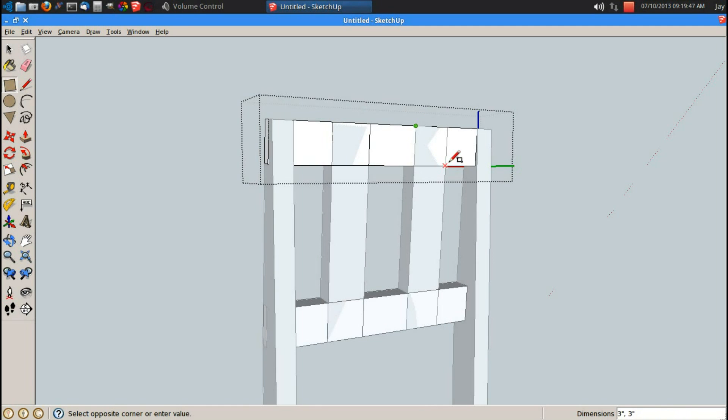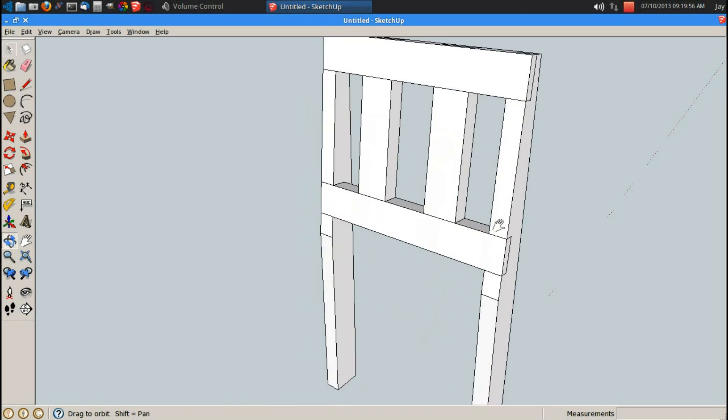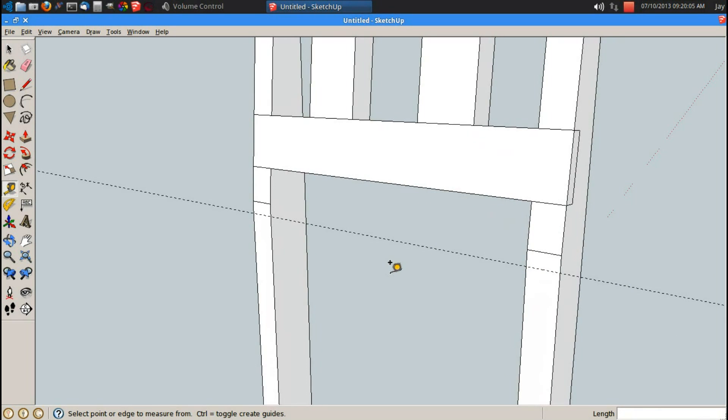Let's go ahead and put these in here. P for push pull, let's just double click to repeat my 3 quarter inch push pull command. And that's pretty much my back. T for tape measure, let's go ahead and drop another one that is 0.75 inches away. This guideline is 17 and 1 quarter inch off the ground.